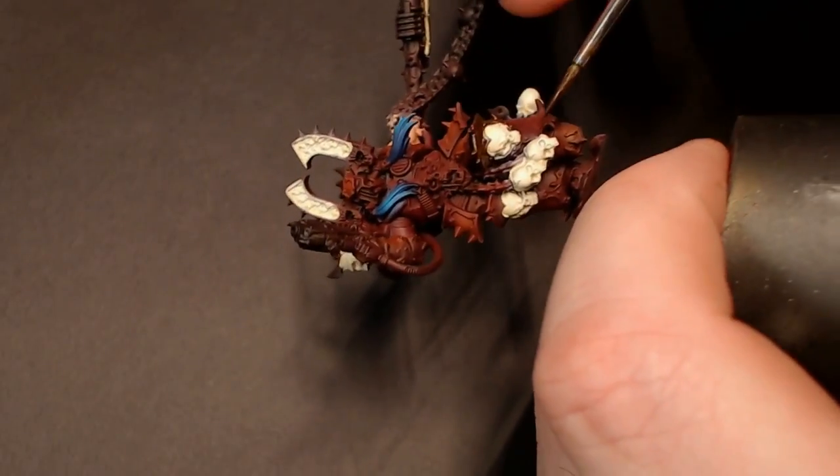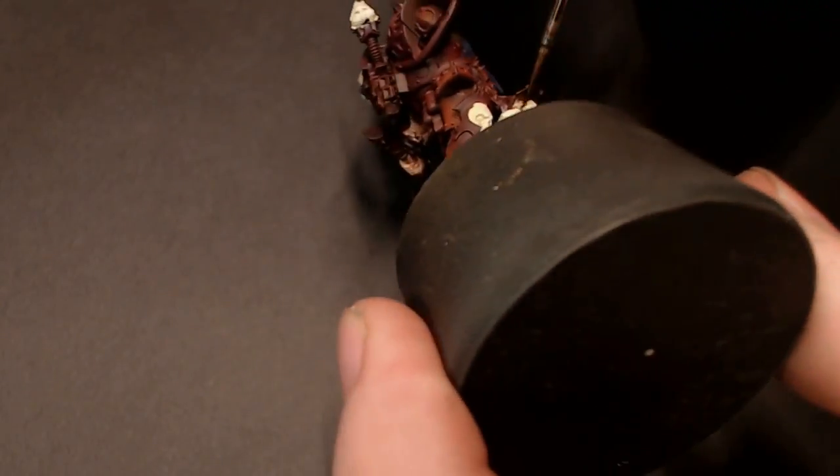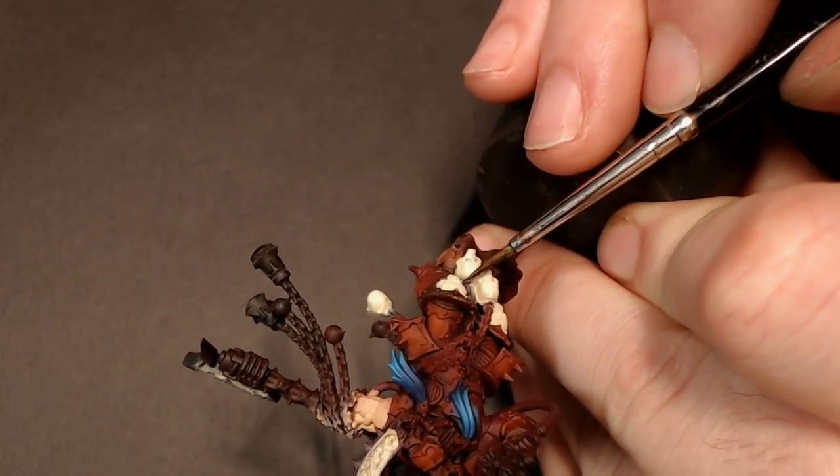It's like painting gold trim on easy mode. I'm just going to work this into pretty much all of the gold trim areas on the model, and then we're going to start highlighting up with some brighter metallics.